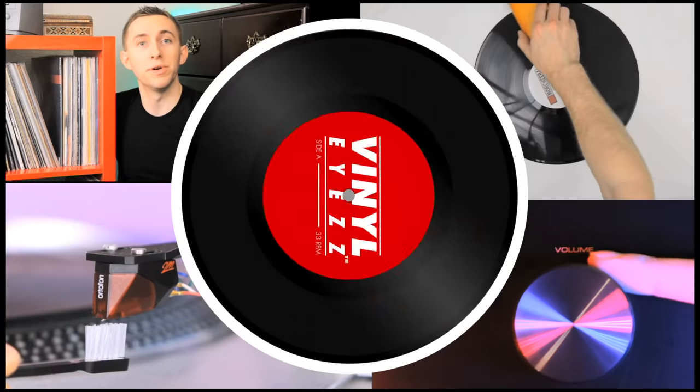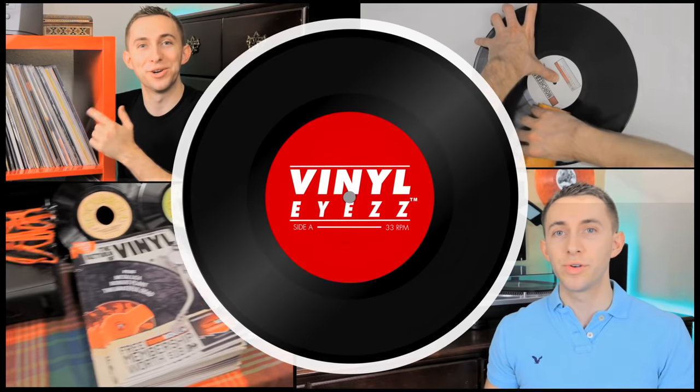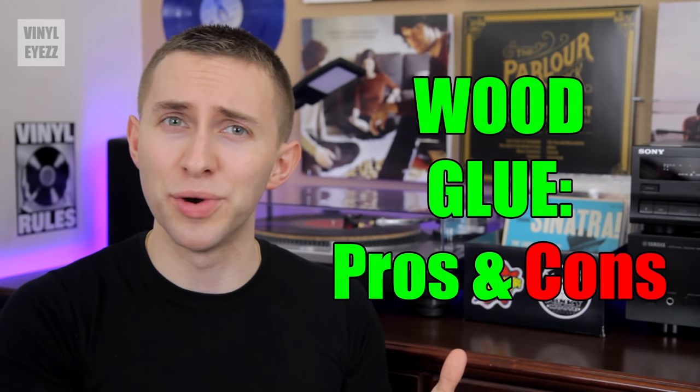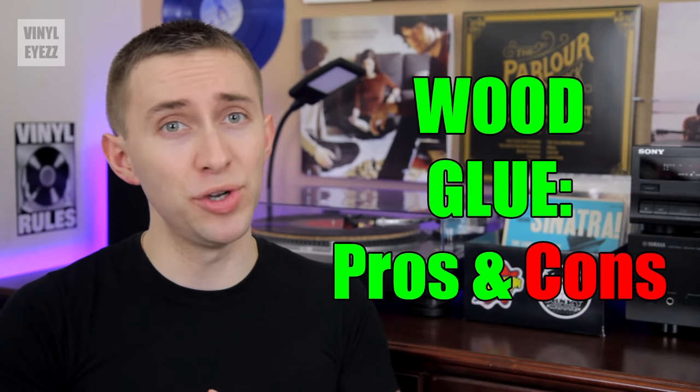If you've been collecting vinyl records for a while, you might have come across videos on YouTube talking about how you can clean them using wood glue, but is that something you should really consider? Well, we're going to talk about that today. Hey friends, welcome to Vinylize. I'm Jarrett Noon. Today we're going to ask ourselves if we should actually use wood glue to clean our vinyl records, and what are the pros and cons of doing this?